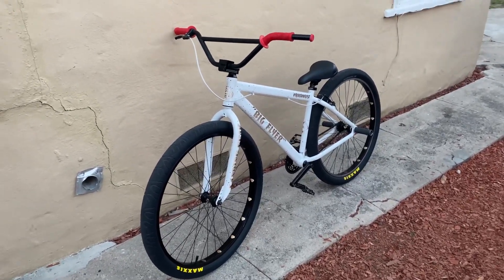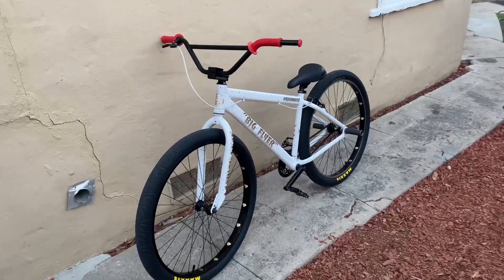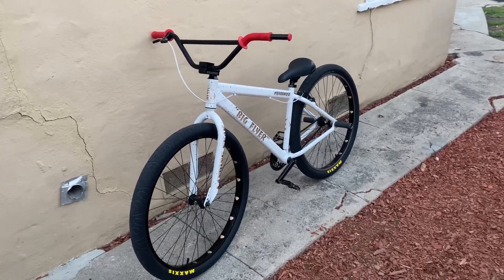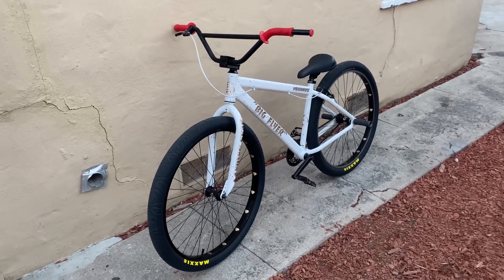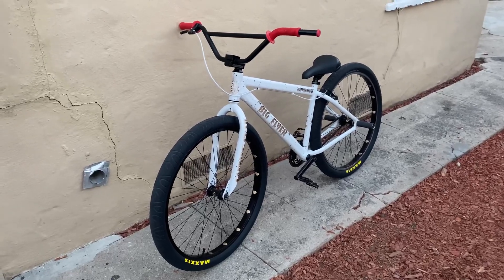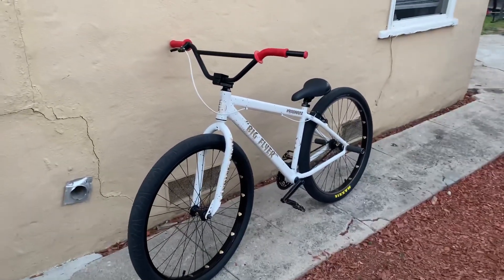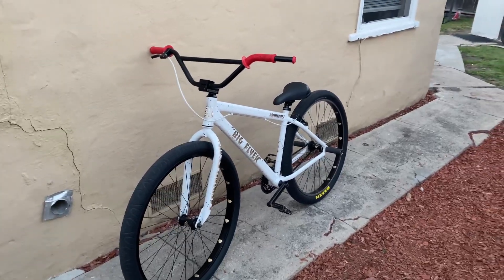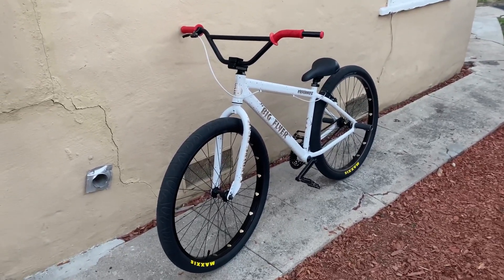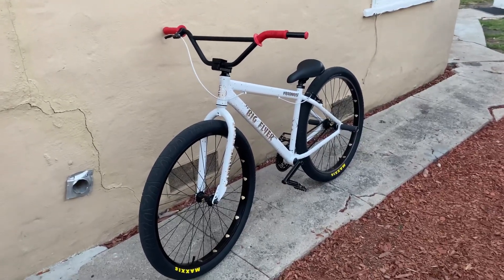Pretty much this is the brand new Big Flyer. If you guys follow my Instagram, I'll be showing the upgrades I'm gonna be putting on this bike — of course I'm gonna be adding a little bit more red. But yeah, this is it. We're gonna be making new videos with this bike, installing new upgrades and stuff. She looks tight.